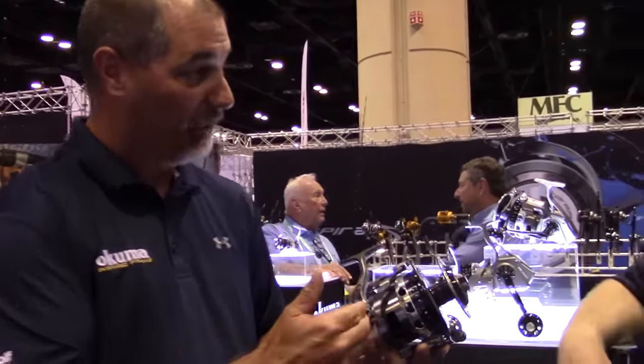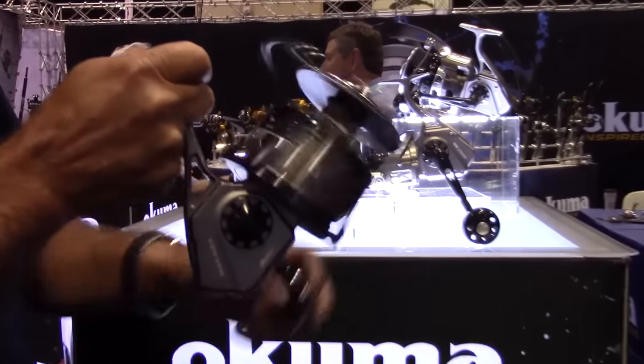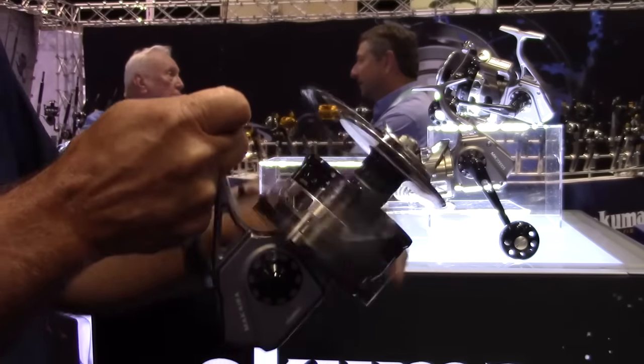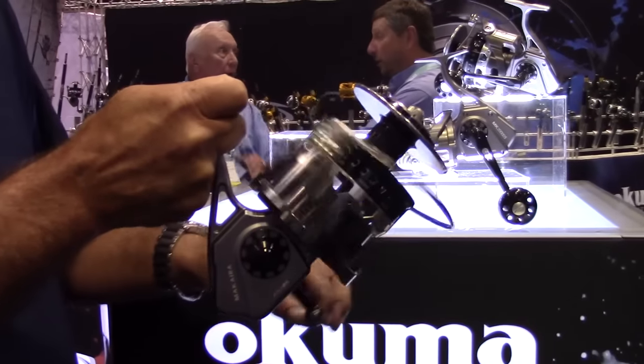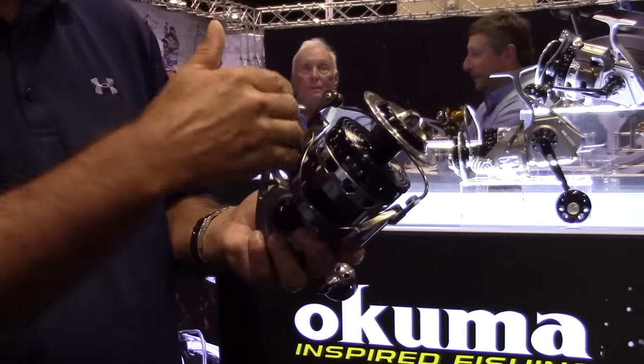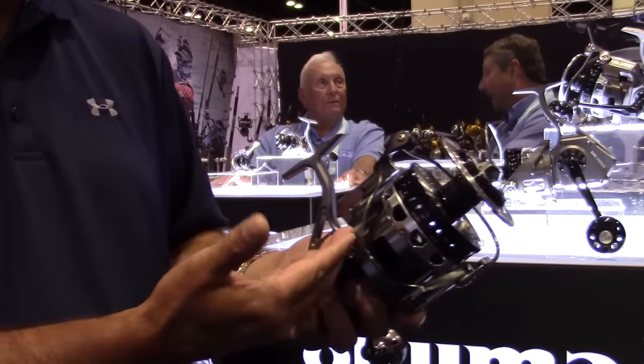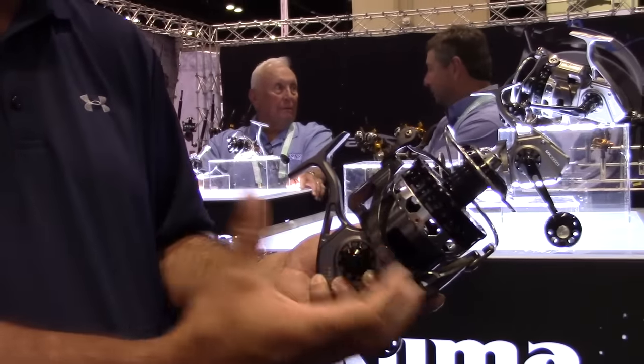We also have a very unique rotor design — the cyclonic flow rotor. As I turn the handle, you'll see it's actually ported underneath. What that does is, if you get water up underneath the rotor, it actually promotes rapid drying, because you get a cyclonic flow motion that promotes airflow up underneath the spool and up underneath the rotor — a really great way to get a quick dry.